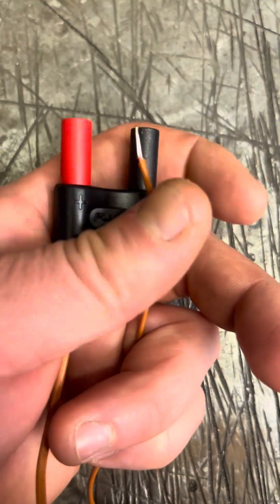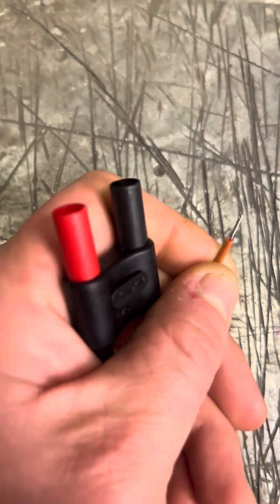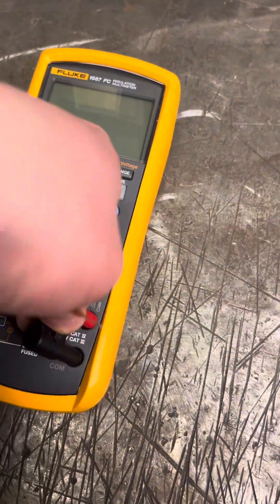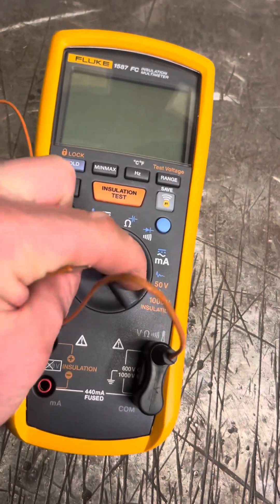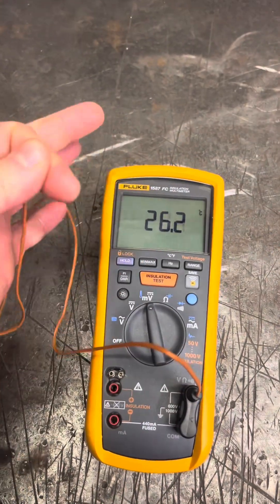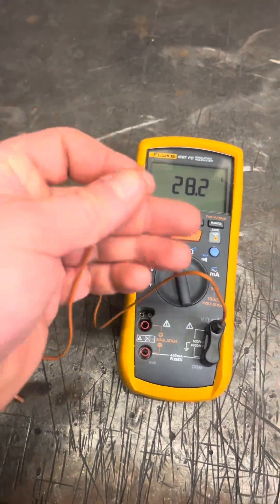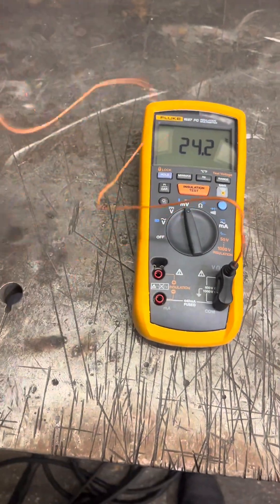As you can see here — I always bang on about Fluke and my trusted Fluke meter — we actually have a thermocouple attachment for the multimeter, which gives a good readout when you're doing breakdowns. It's a Type K, which is the most common type you'd see in any workplace. It's set to millivolts, but when I press the function button, it's actually doing all of the calculations for me automatically.